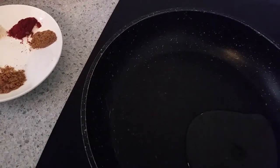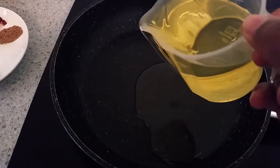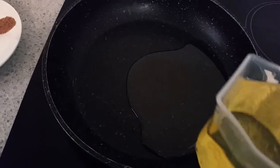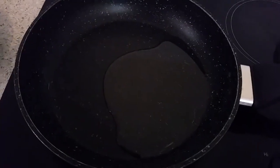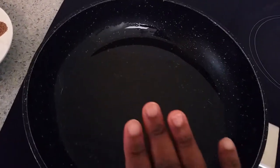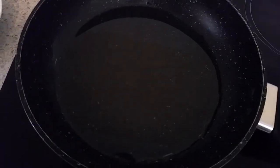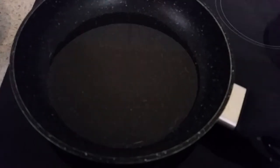I'll start by frying my eggplants. I'll add some cooking oil here in the pan — I'm not going to add all of it, I'll put the rest aside. I'll wait for the oil to heat up, then start adding my eggplant into the pan. Now the oil is hot, so I can start adding the eggplant.